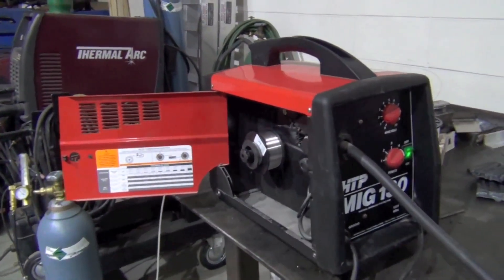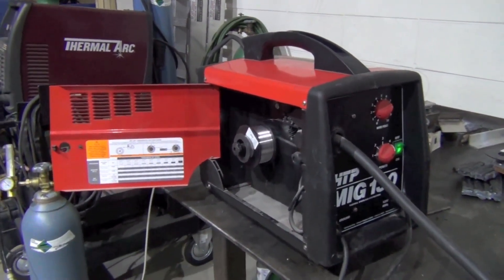We used 100% argon and 4043 wire in 0.030 diameter, and the results are surprisingly good for the investment — the machine and what we're working with here. A big thank you to schneetiger77 and as always YouTube, thanks for watching. Don't forget to rate, comment, and subscribe for more. Yeehaw!